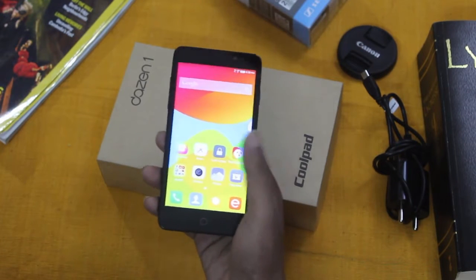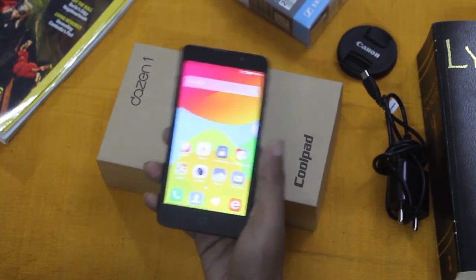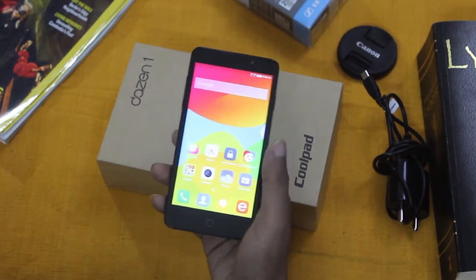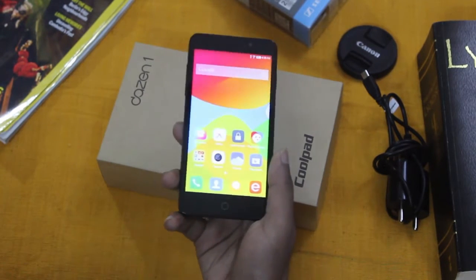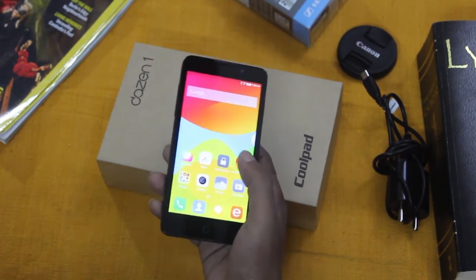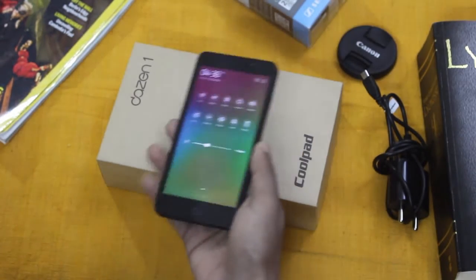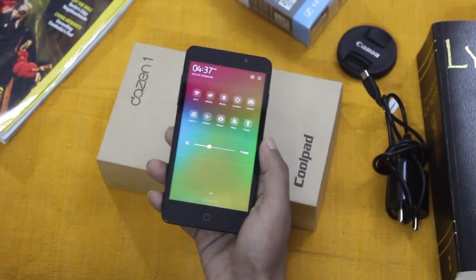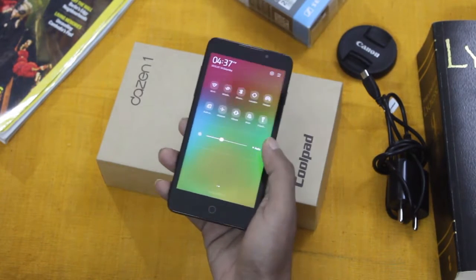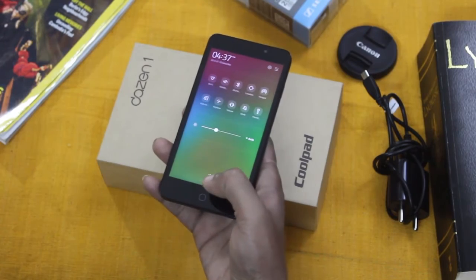The phone comes with Android 4.4.4 KitKat with a custom CoolUI skin on top. I have to admit that as far as custom UIs go, this is one of the best ones I have seen so far. The UI is obviously inspired by the famous MIUI found in Xiaomi devices. If you like an app drawer, you can also turn it on in the desktop performance settings under traditional styles.